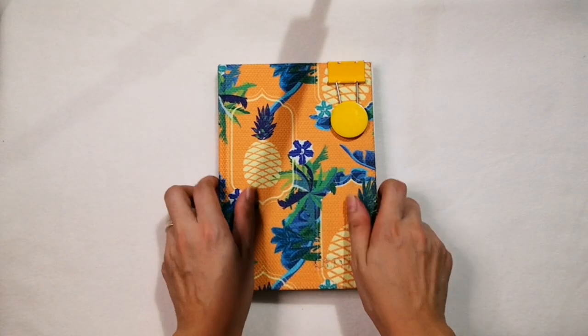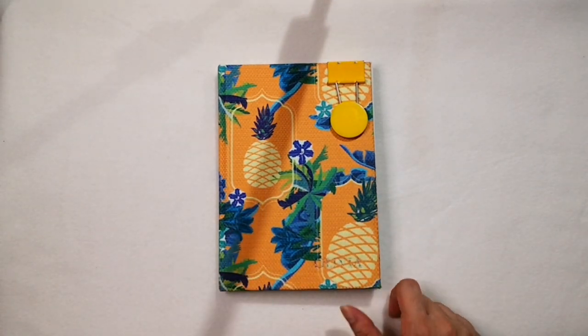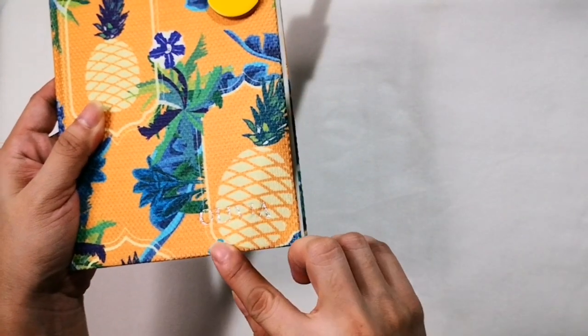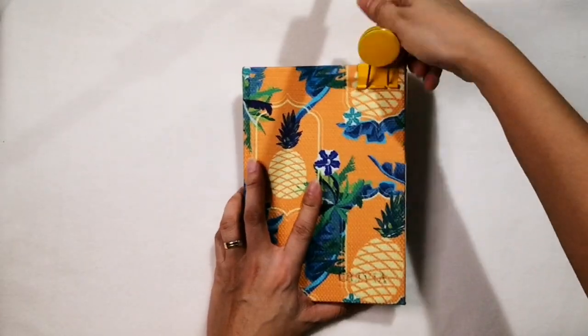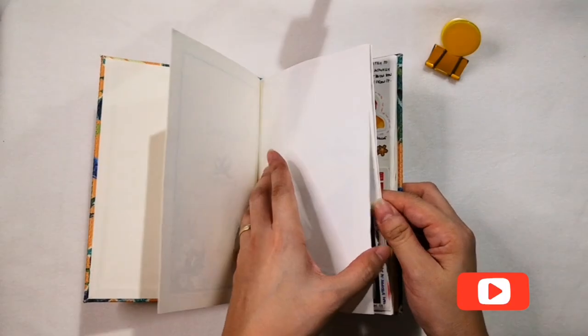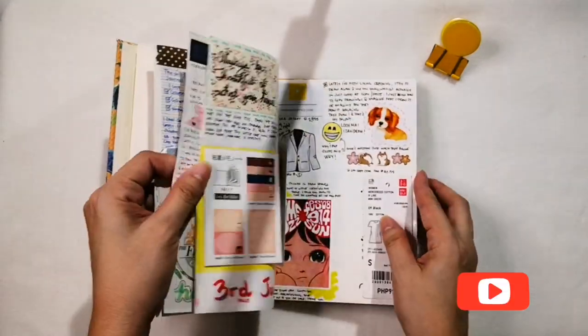I've been collecting washi tape since last year. It started with floral designs in 5 different colors — red, yellow, green, blue, and violet — and since then, it started growing.